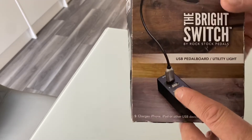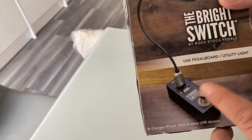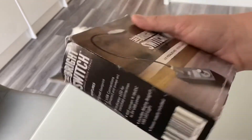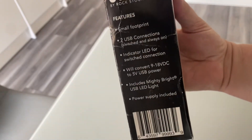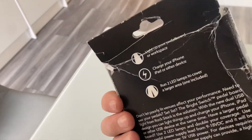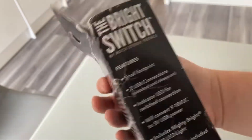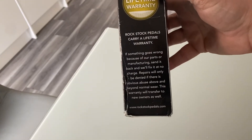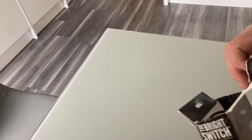It's a USB pedal board utility light with an extra USB charging port on the front. You can turn it on and off, and it doesn't actually go into your signal chain, but it will need a power supply. Here's the front of the box — the box is a bit battered as it is secondhand from eBay. There was one in my country so I threw in a cheeky offer of 30 pounds buy-it-now, he said yeah, and it was posted and received yesterday.